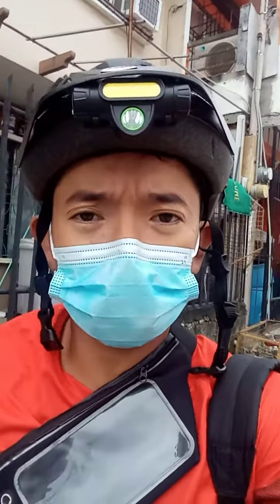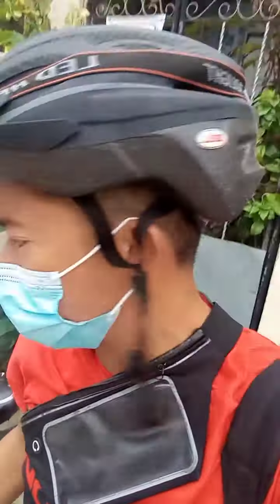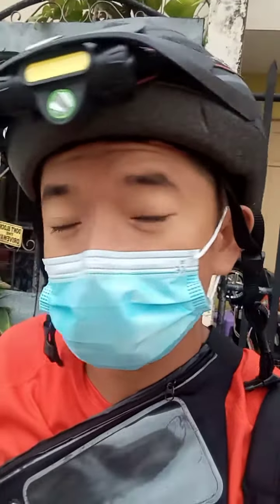Hi, good morning everyone and welcome to my blog. This is DJ tour at your service. If you're going to bring your bike or use your bike from home to work, all you have to do is just follow a few of my safety tips. First of all,